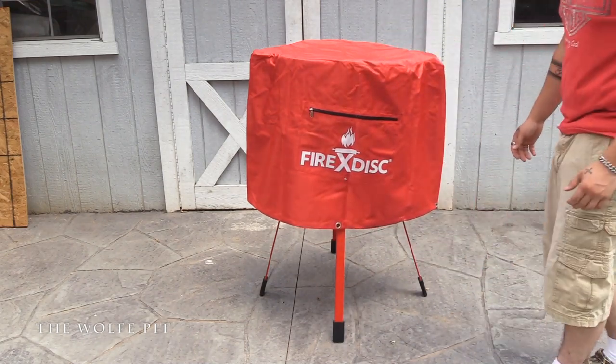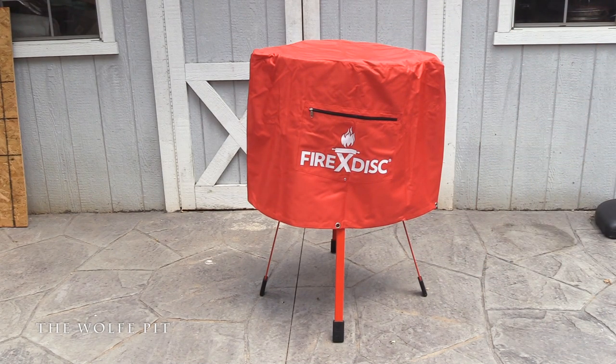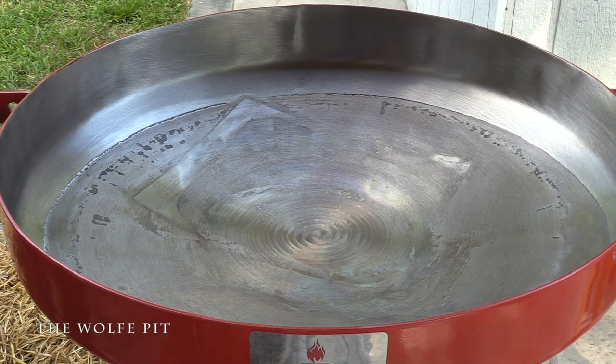I received the Fire Disc right before we went out of town on vacation, so we put it together and put the 20-pound converter inside the Fire Disc and covered it up. When we came back a week later, it was full of water - it stained the carbon steel and had a little bit of rust on it. After washing it up real good we got rid of the surface rust, but you can see where the water stained it and the outline of the packaging for the 20-pound propane converter. We're gonna take care of most of this right now.